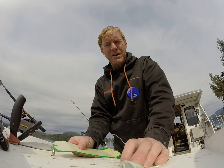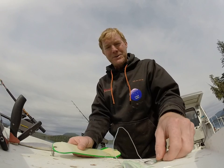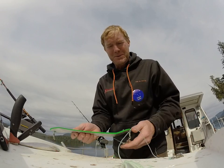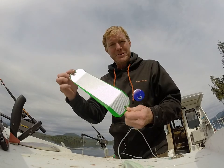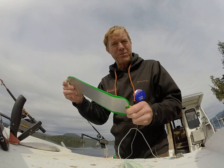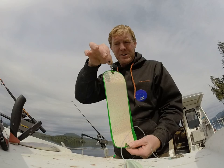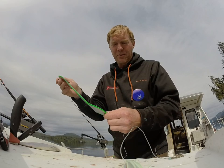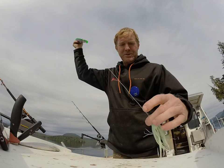Welcome to how to bait a hoochie with a hotspot. We're going to identify a few parts of this system and then you can follow along. This is just a standard hotspot, which is a brand of flasher. The narrow end goes towards the pole, and the wide end goes towards the hoochie.